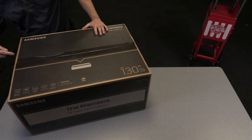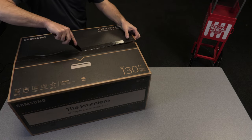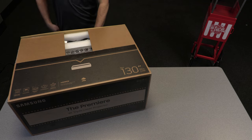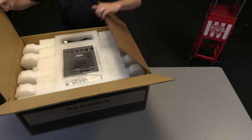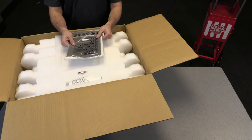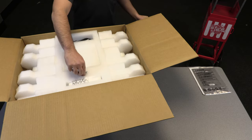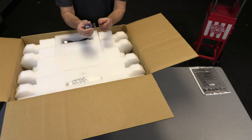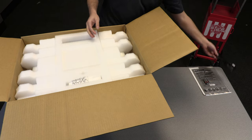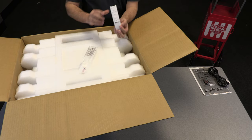Let's cut this bad boy open. First thing we can see is that this is very well packaged, as you would expect. Right on top of the box we have our user's manual for both the LSP7T and the LSP9T, two-pack AA batteries for the remote control, a power cable for the projector, and the remote control.